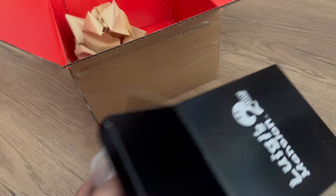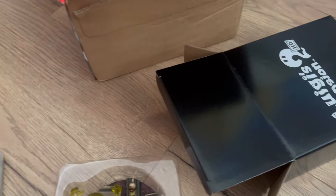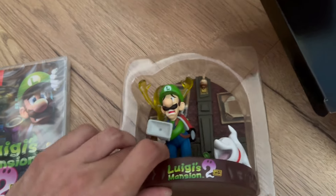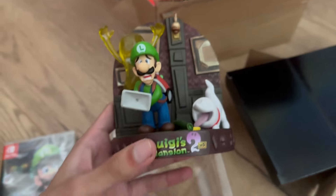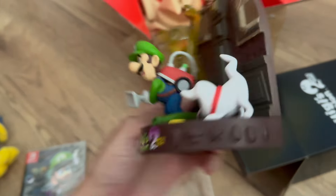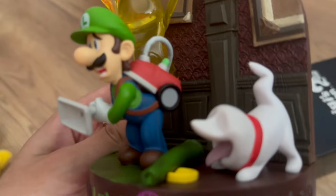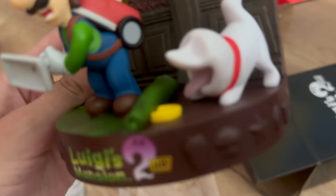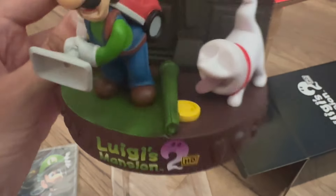I hope you guys are enjoying this — just me yapping. This is so cool. This was a My Nintendo — sorry, Club Nintendo award ages and ages ago and I never got it, so now I finally have it. It's really cool, look at him! I like the little Polterpup as well, he's really cute, and there's a little coin hiding under the carpet.